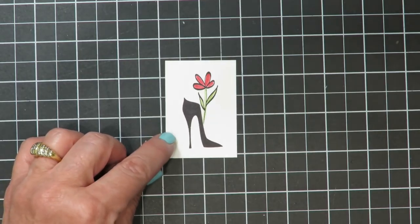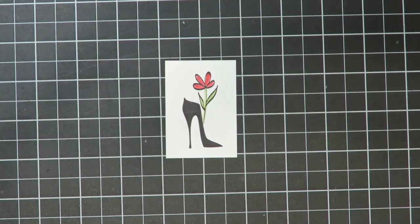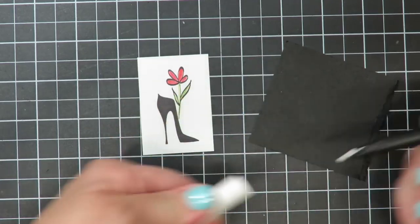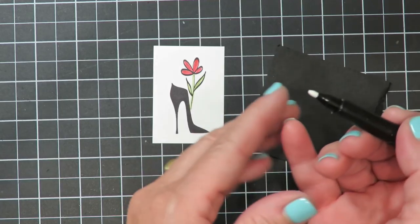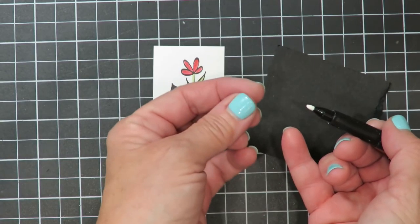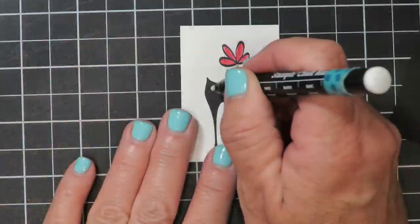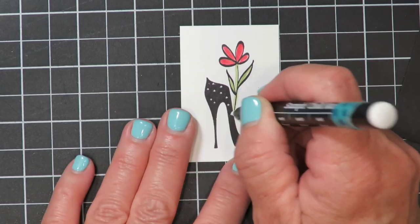The next thing I want to do is add a little bit of detail to this image to coordinate with the polka dot front on my card. I'll be using the Stampin' Chalk Marker. I've got a scrap piece of basic black cardstock to get the pen started so it'll flow nicely for making the polka dots. Very important — you don't want to smash the tip because you need that chiseled tip to make fine dots. I'm just going to tap it here to get it started and then add small dots to the shoe randomly to give it a pattern.